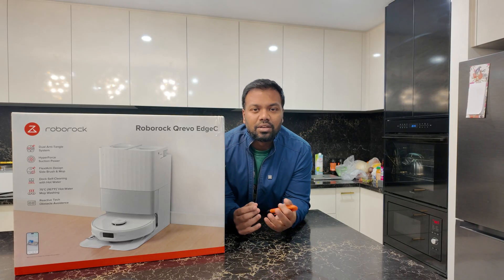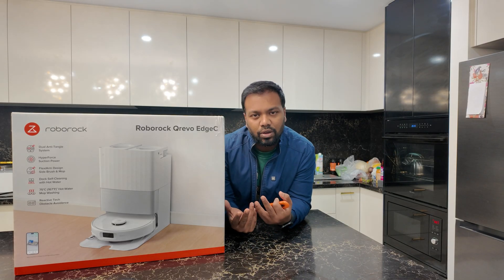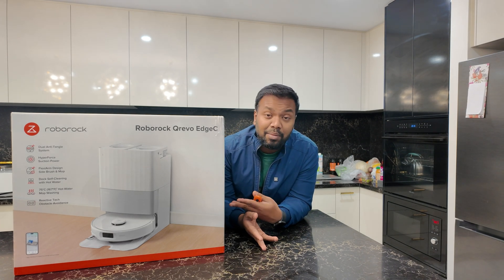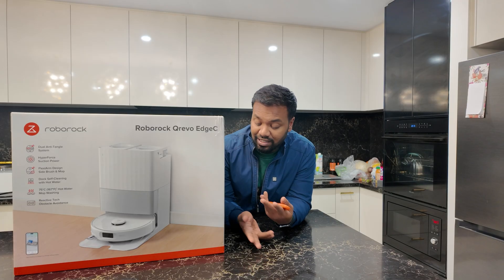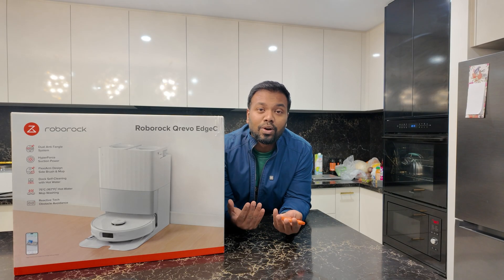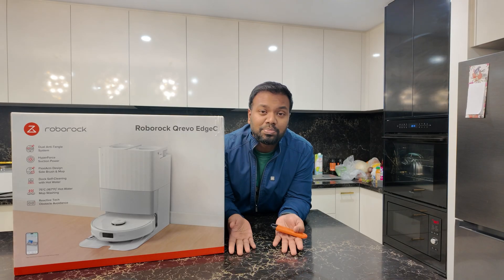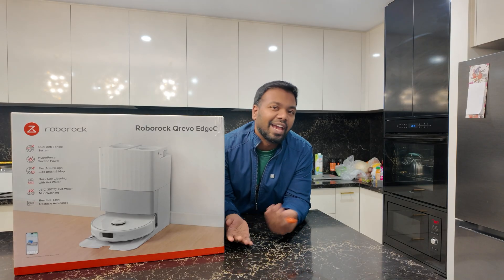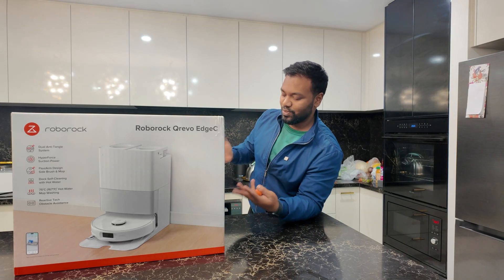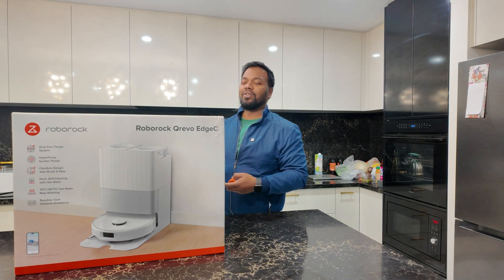The specialty with this is vacuuming and mopping. It is AI-powered — an artificial intelligence system. What it does is use hot water to mop, wash automatically, dry, and then mop again. Everything is done with this wonderful robotic cleaner.